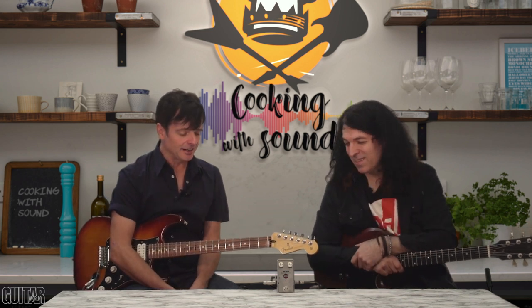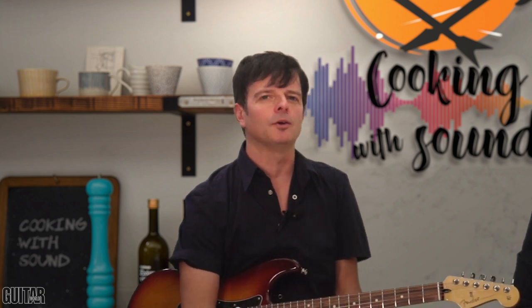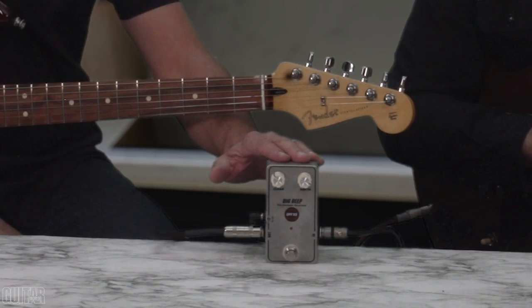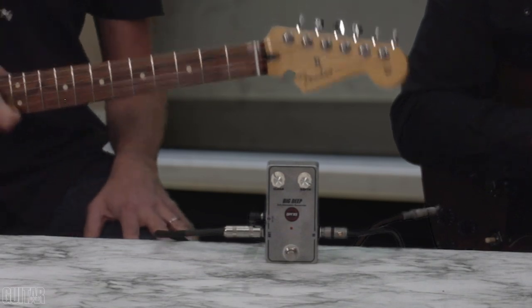I'm really excited about this. Today here at Cooking With Sound, we try to serve you the very best in tone and gear. In today's episode, how low can you go? We have here from OpFX the Dig Deep — a sub-harmonic generator. What is a sub-harmonic generator, and why would a guitar player want that?